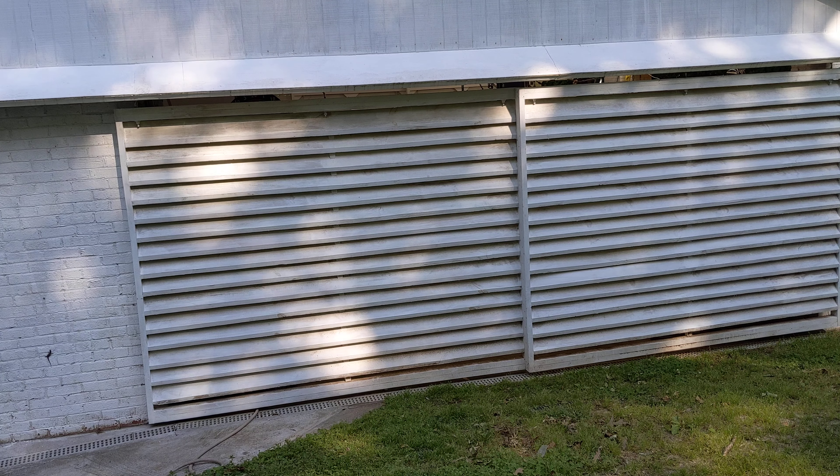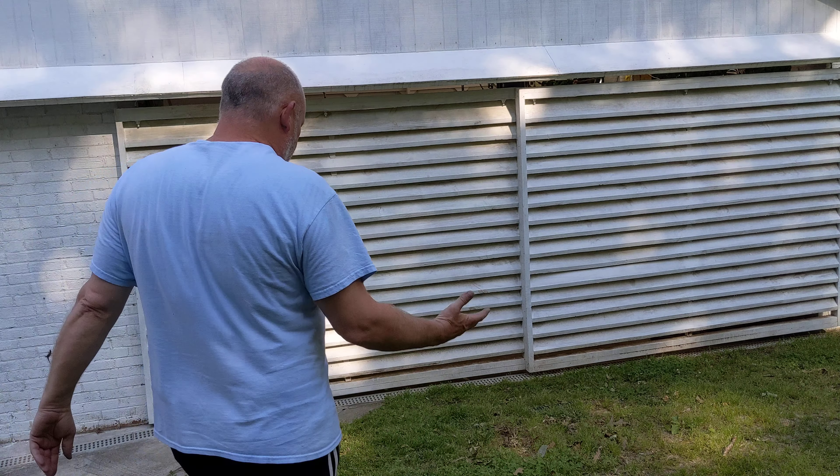I wanted to share with you how I made these sliding louver doors for my shop. This is on the rear. I've got three panels on the front to slide, and in the rear there's two. They're on barn door track.